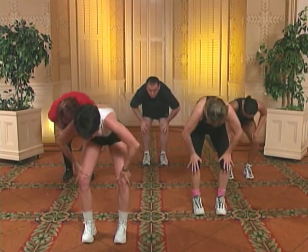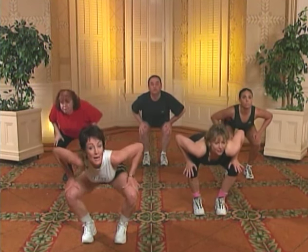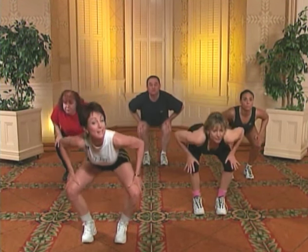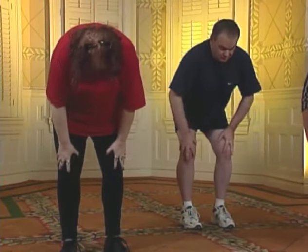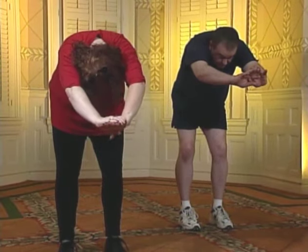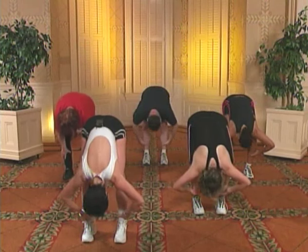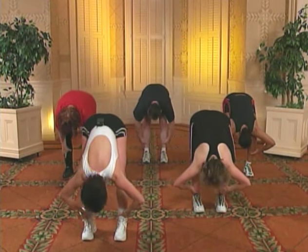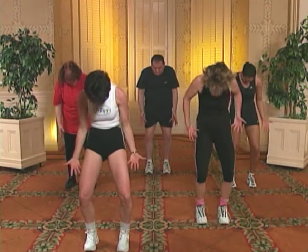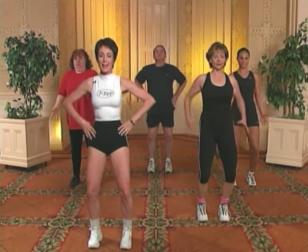Inhale. Arch. Tuck, tuck, tuck. Keep those knees bent. Exhale. Scoop. Knees out. Inhale. Exhale. Knees out. Inhale. Tuck, tuck, tuck, tuck. And reach — two, three, four — and scoop. Drop. Down and rock — two, three, four. Tuck. Flip the palms. Roll it up. Tuck, tuck. Knees bent. Tuck, tuck. Pushing out. Tuck, tuck. All the way. Big shoulder roll. And repeat.